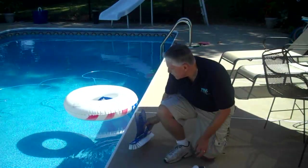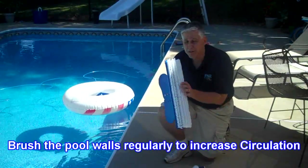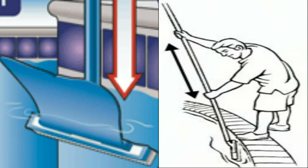Other things that help circulation are simple tasks like brushing. When you brush the pool down, you push everything down towards the bottom and then bring it up.